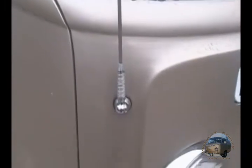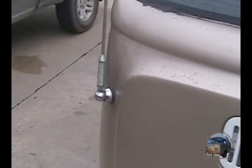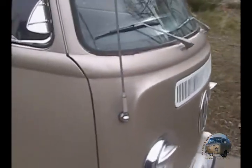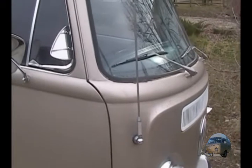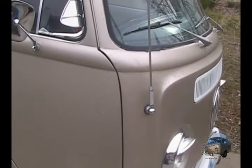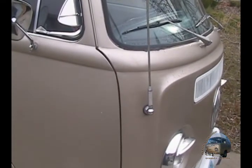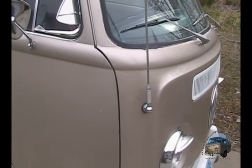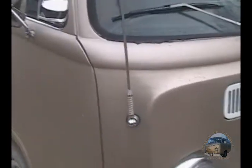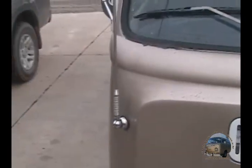I think it turned out pretty good. It's pretty tarnished, old looking. I like the way tarnished chrome looks — I don't like real shiny chrome. Anyways, if you like fixing up old Volkswagen buses, traveling, road trips, getting out in the woods, fly fishing, or living in Montana, this might be the channel for you. Go ahead and subscribe if you're into that type of stuff. This is the Bitterroot Rambler — a little video on fixing the antenna. Thank you.